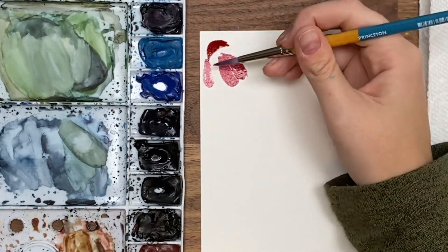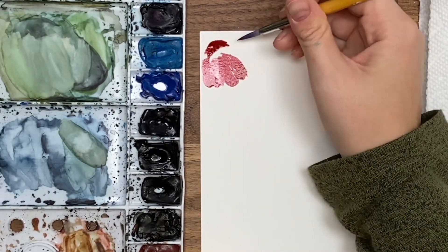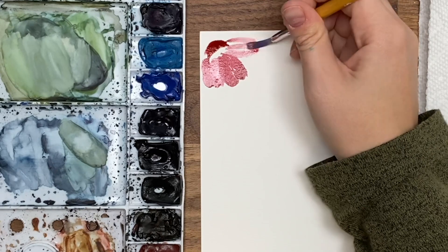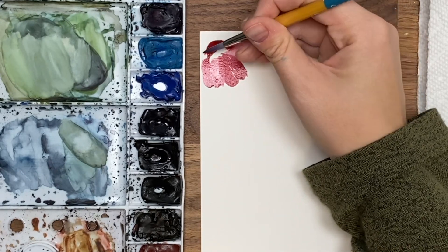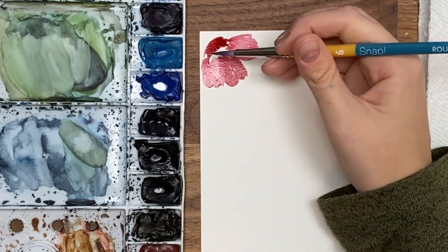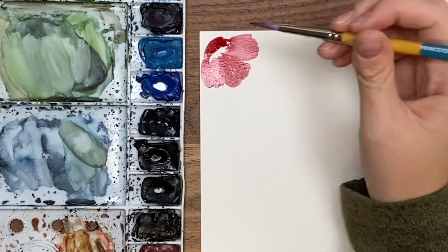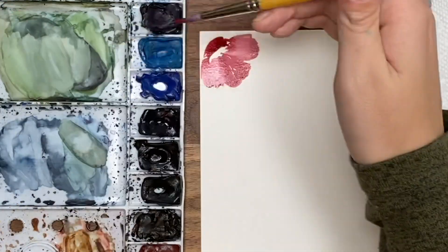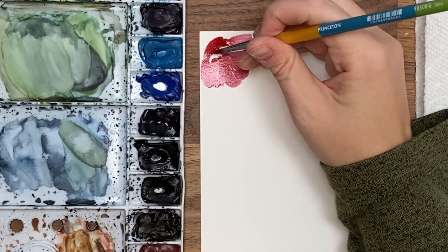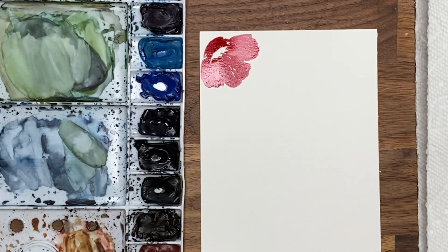I'm adding some more water to my brush to lighten it up, doing another petal here — very loose, kind of fluffy petals. Then you can go back in and add a little bit more darkness around the center if you want, maybe around the tips.